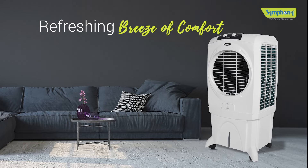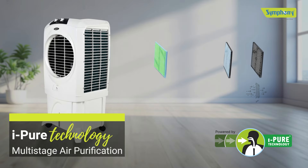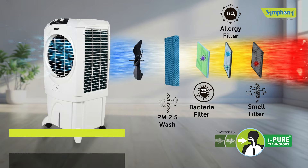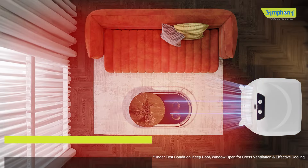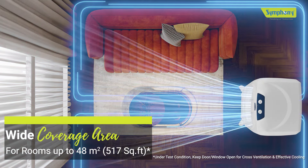Feel the refreshing breeze of comfort with Symphony Windblast Air Cooler. Its iPure technology eliminates dust and bacteria from the air, and the robust fan boosts the airflow so that you enjoy a cool, refreshing breeze with a wide coverage area of up to 48 square meters.